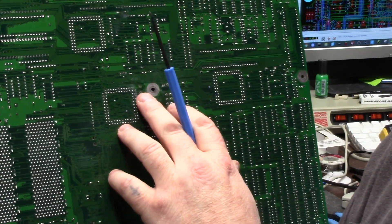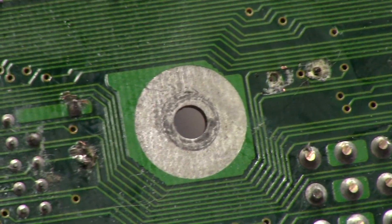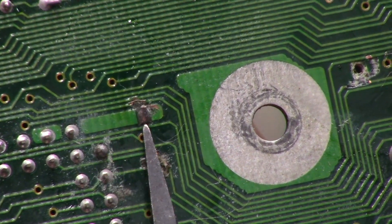Who is this Gary character? Gary is needed for boot initialization. You see a problem? See some busted traces over here. That's ground plane — that's gone.